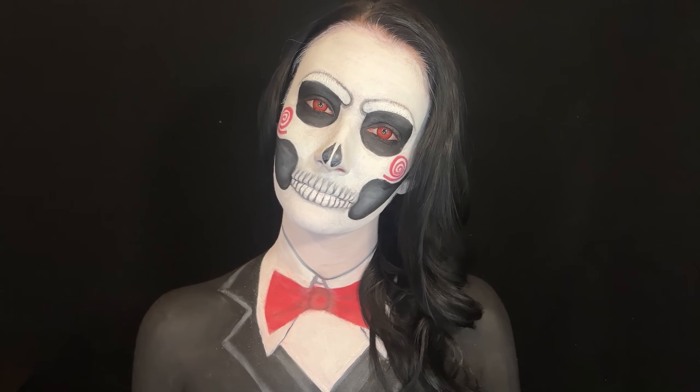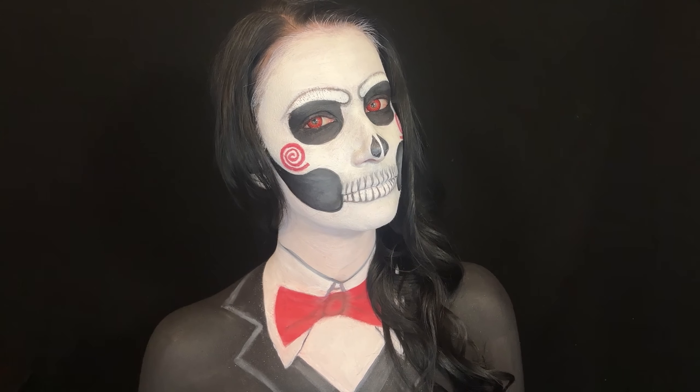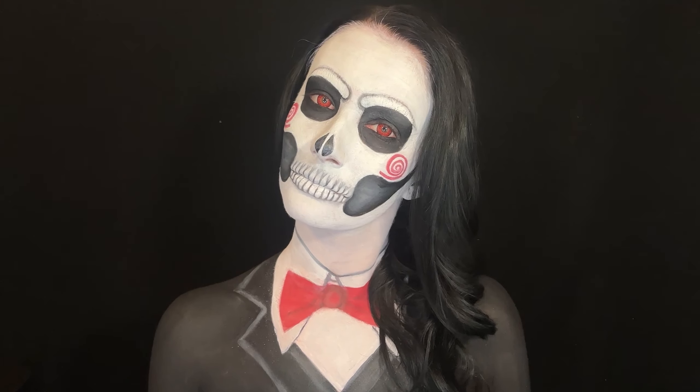Hey everyone, it's Kristen, and for today's makeup look it was inspired by Billy Jigsaw from the Saw movies — the little puppet doll — and I decided to make him into a skull makeup look.